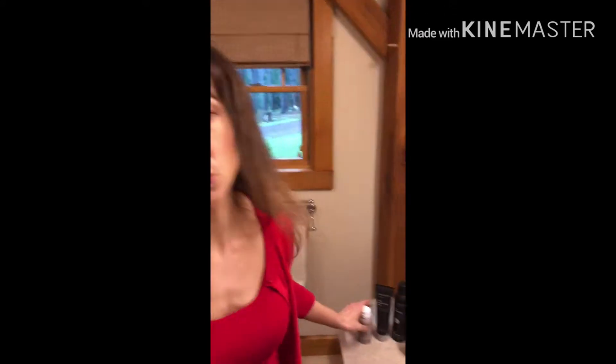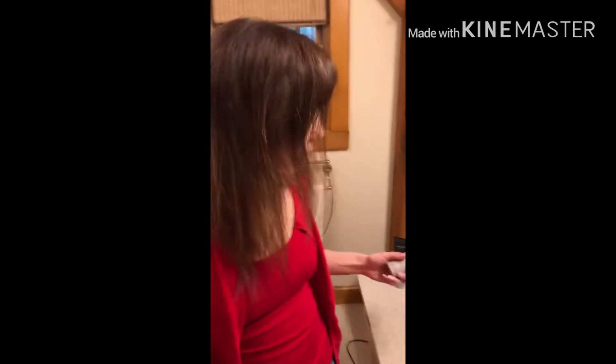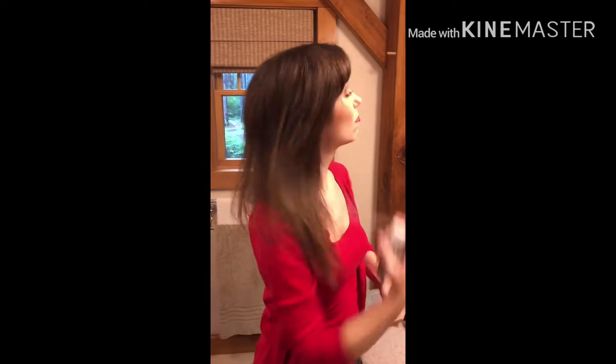I've been using a lot of Living Proof stuff, and I got this new product — I tried it at Sephora, they had it out. It's the Living Proof Instant Defrizzer for softness and shine. It's awesome; when I tried it at Sephora I was like, wow. You just spray it lightly and take your hands through it.